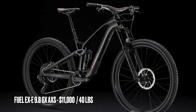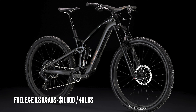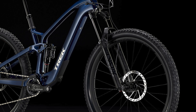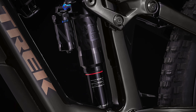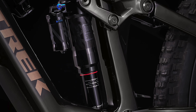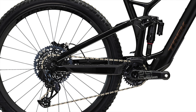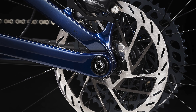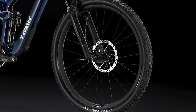Next is the 9.8 GX AXS, the third most expensive build, coming in at $11,000 and weighing 40 pounds. It comes with a RockShox Lyric Select Plus fork, a RockShox Super Deluxe Select Plus shock, and a SRAM GX AXS drivetrain with a 12-speed 52-tooth cassette. It also has SRAM Kodur four-piston brakes and Bontrager Line Elite 30 carbon wheels with Bontrager hubs.